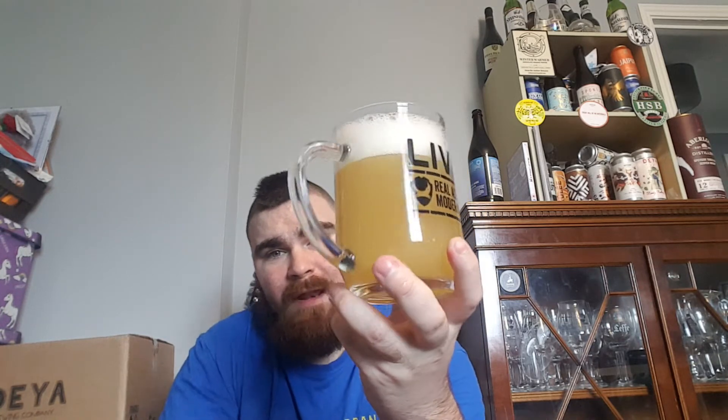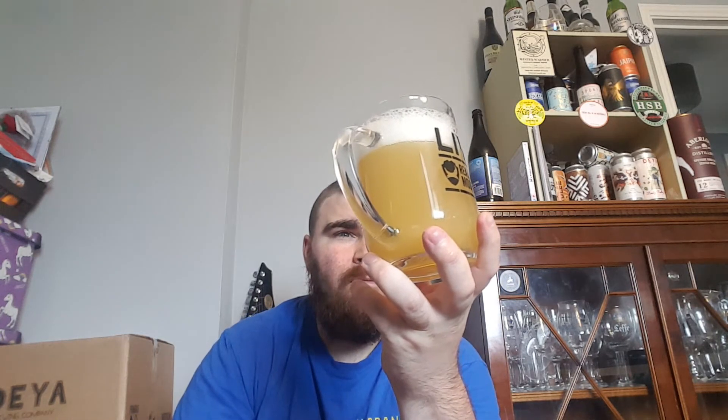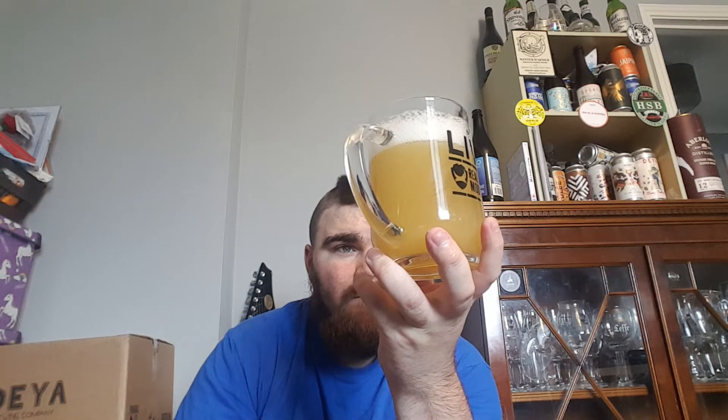A bit lighter on the camera than I get in person. Two finger head — quite compact and spacial. Carbonation medium.